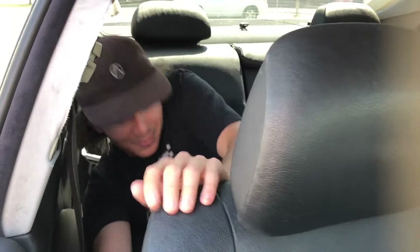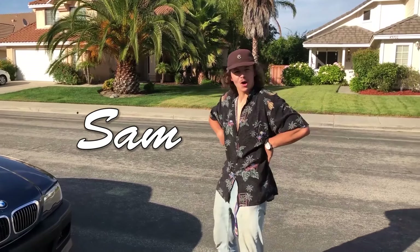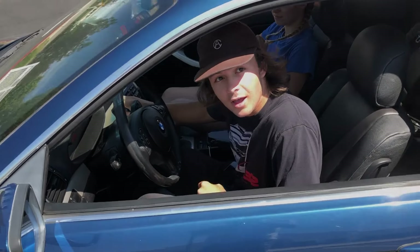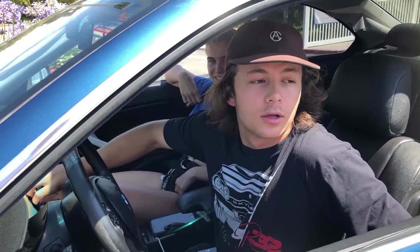Let me out! I'm the one. So we're gonna teach my good friend Nicole here how to drive stick today.